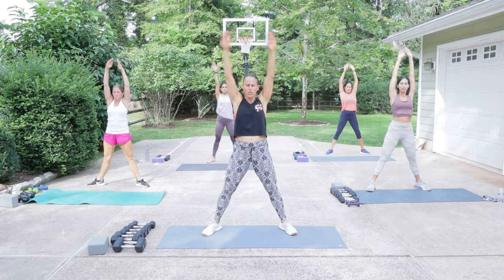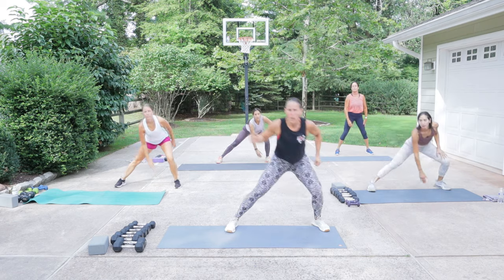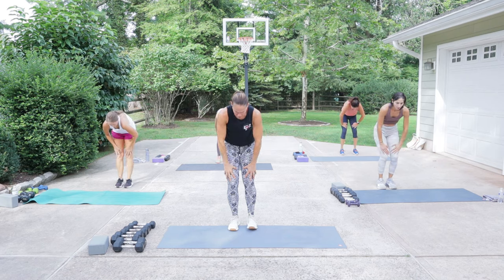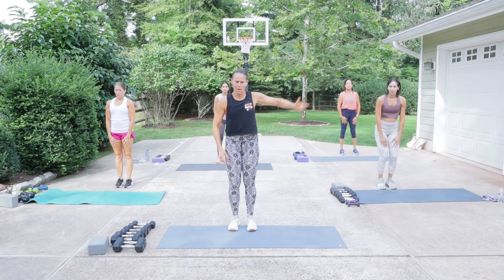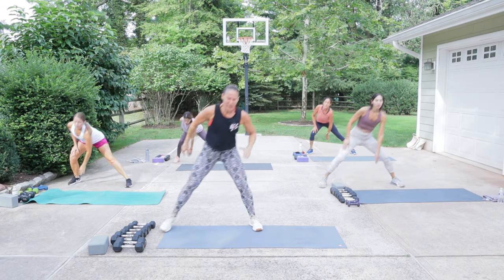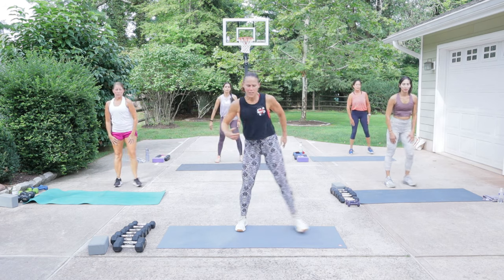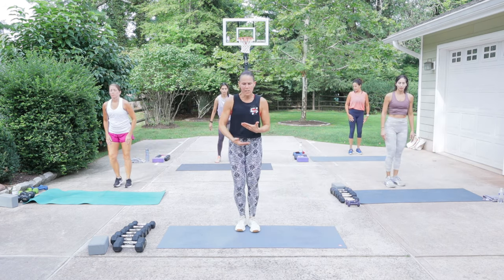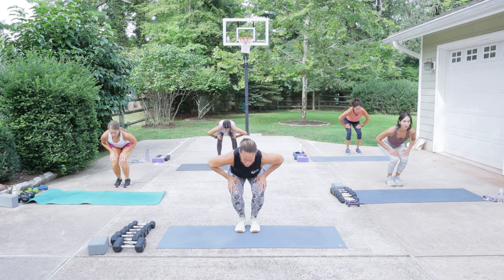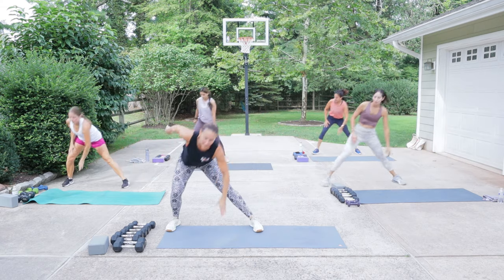We're going to get ready for a lateral lunge to the right. Step the feet in, give me one to the right, one to your left, and then hands on the thighs. Flat back, round back, flat back, come up — lateral lunge. We have a lot of compounds today. Give me that flat and round. We're going to be keeping the heart rate elevated and it's three rounds, so we're going to work hard today. We've been doing a lot of no repeat, so today we need to have some repeating.